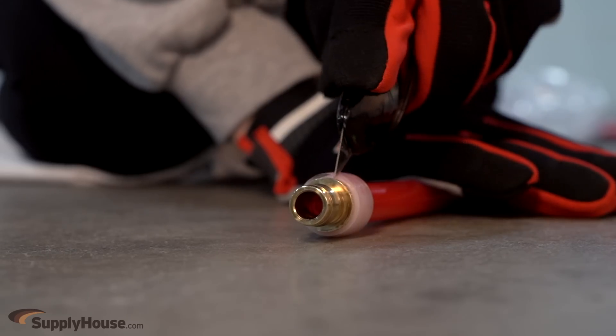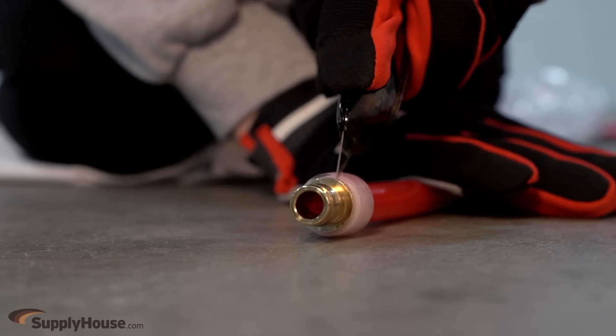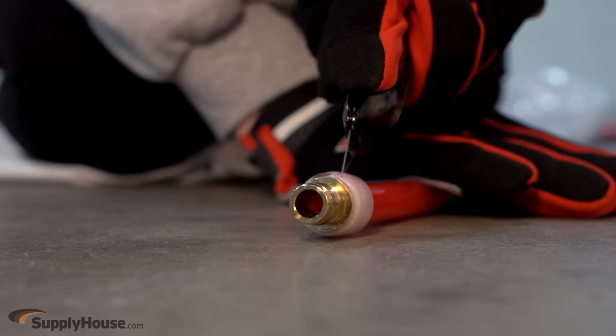Carefully cut through the heated portion, away from the fitting, with a utility knife. Be sure not to cut the tubing, because doing so could damage the fitting.